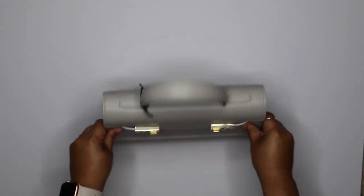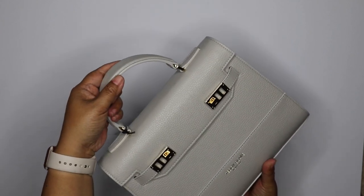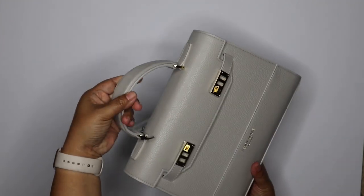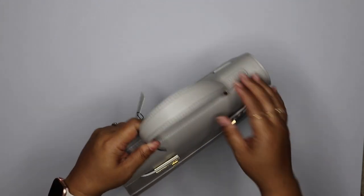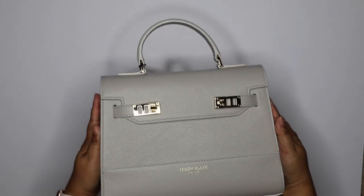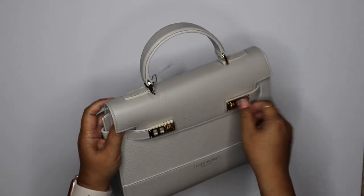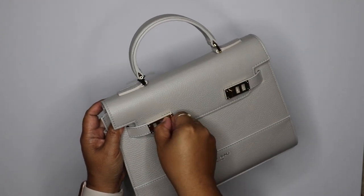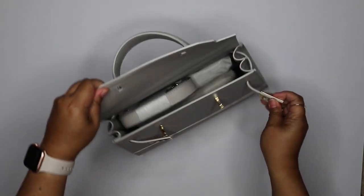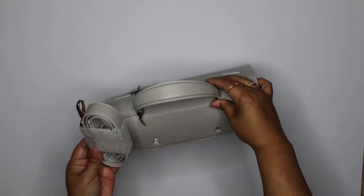What I really love about this bag is the short top handle. When I'm getting in and out of the car or I just need to grab my bag real quick, you don't have to deal with a long strap — you can just grab it by the short handle. It does come with a longer strap to hook on to the top handle, so you can wear it on your shoulder or as a crossbody. It has the logo here — Teddy Blake — and gold hardware. You just turn these little clasps, open it up, and here's the detachable strap.